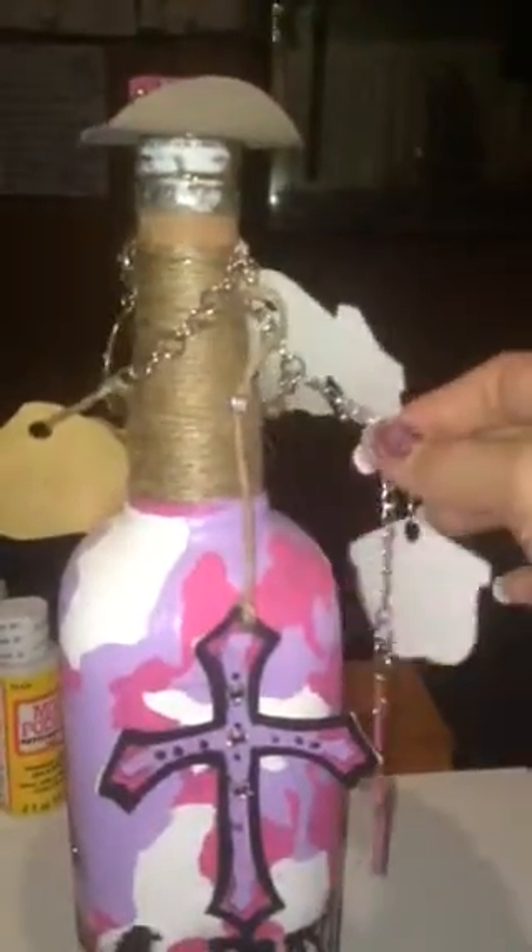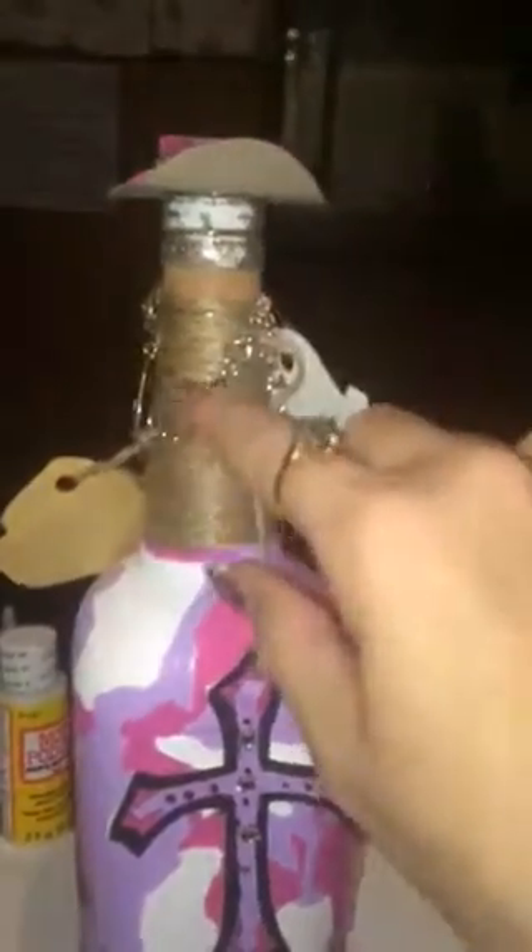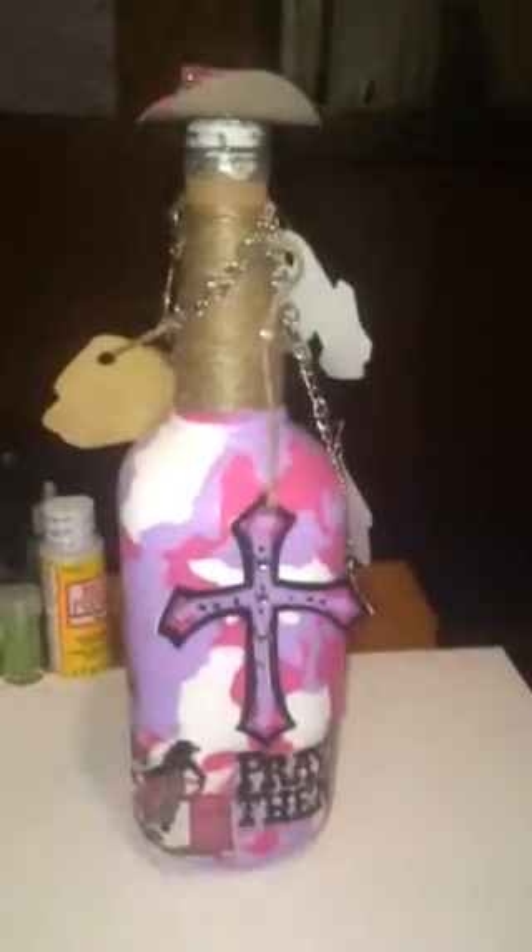This chain right here — you can get this at Walmart in the jewelry section for little of nothing. I just think that the silver kind of throws it off with all of the bright colors. It just blinged it out there.